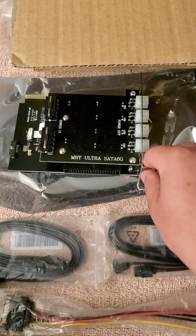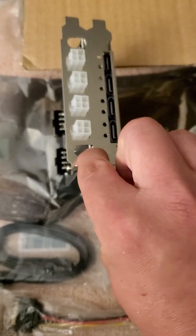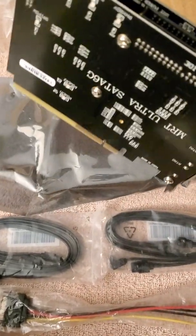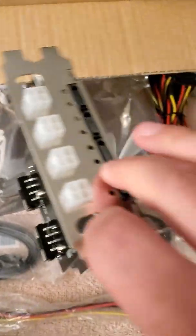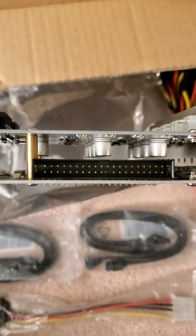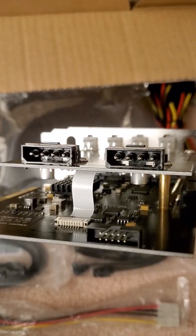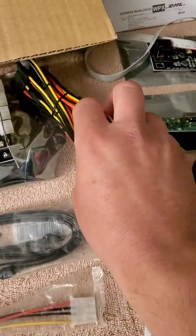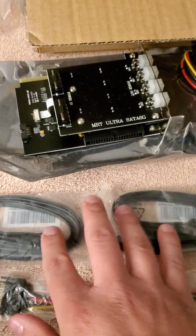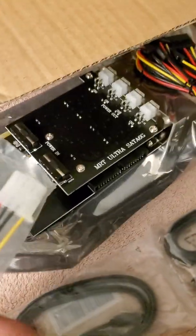The equipment arrived — it's an MRT Ultra, the four SATA port type. Here's the main card; this is what you're going to get. It has four SATA ports and one IDE port. On this side it has two Molex power connectors, and that's the card itself.